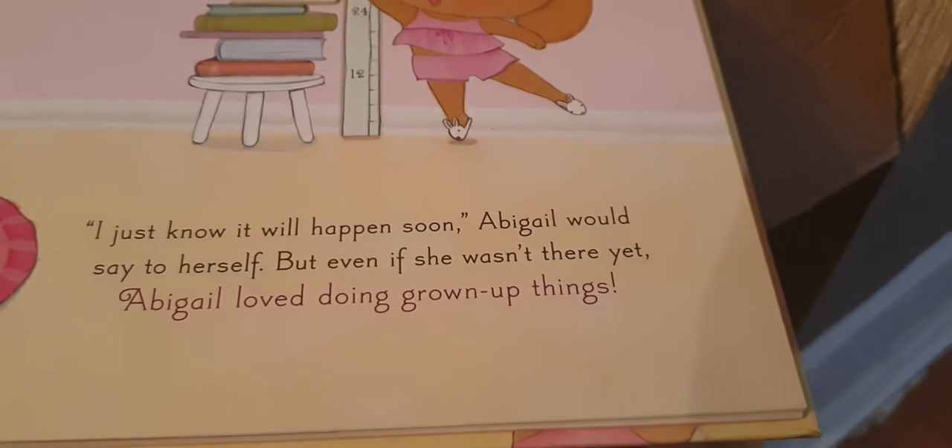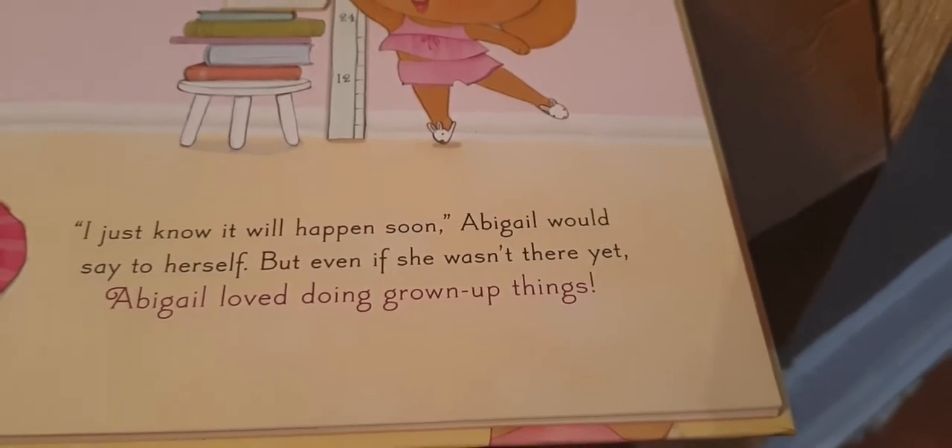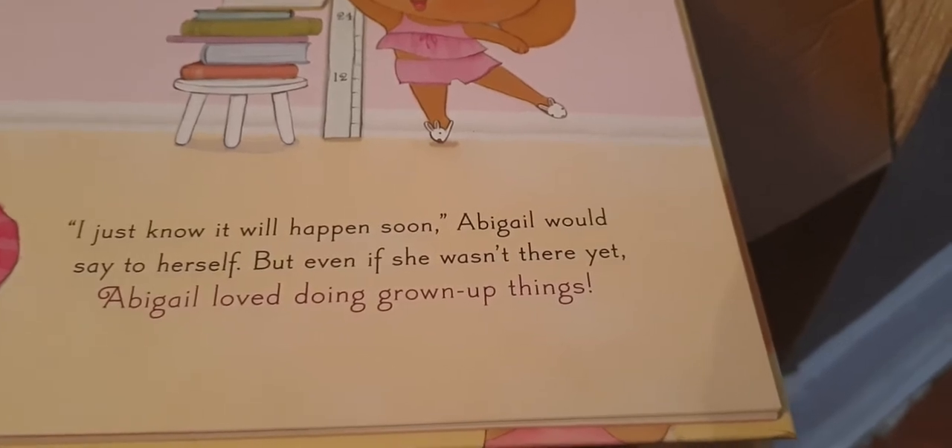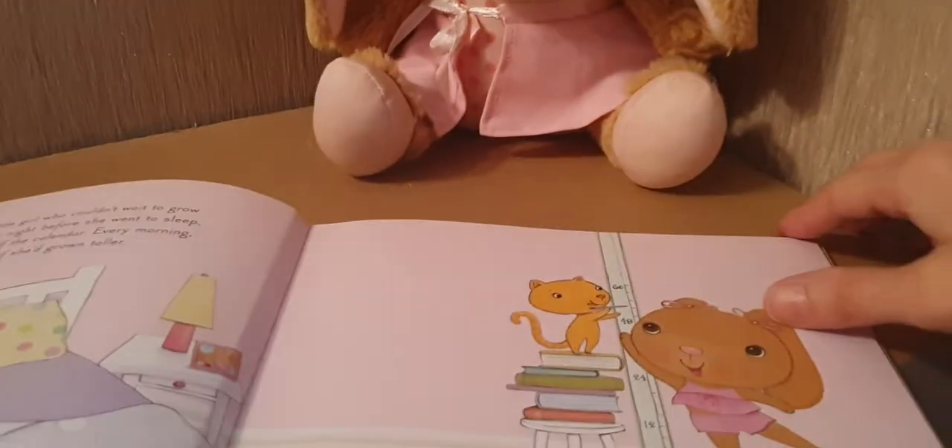I'll just read this part. "I just know it will happen soon," Abigail would say to herself, "but even if she wasn't there yet, Abigail loved doing grown-up things. I can't wait to grow up!" She completes the sentence for you.